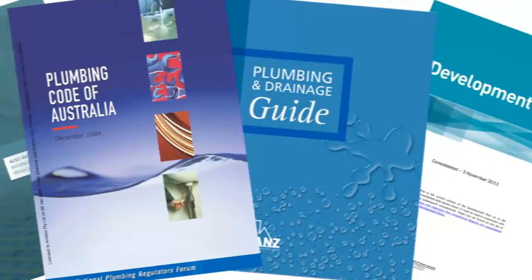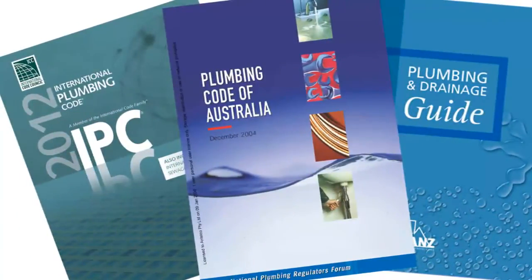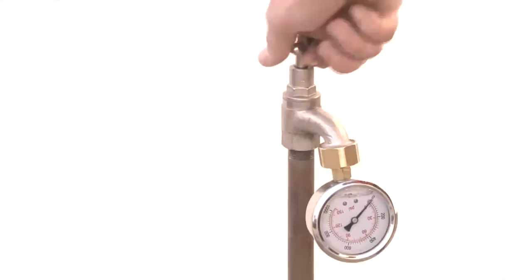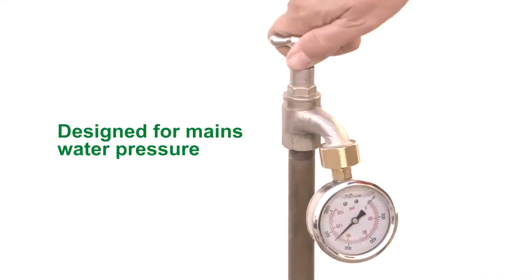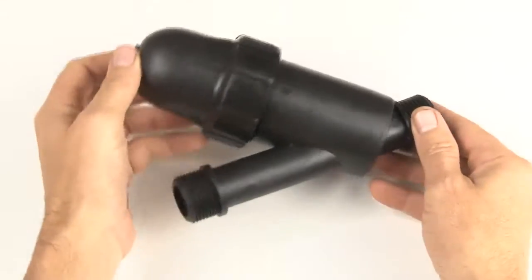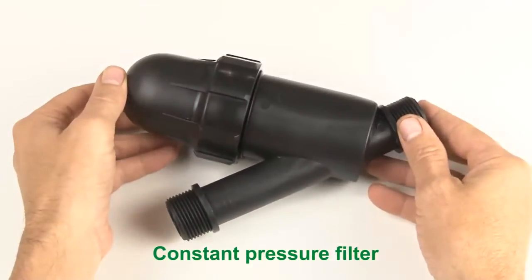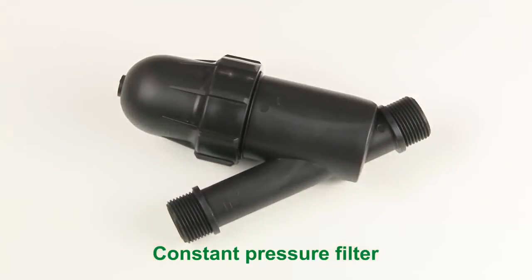When planning your irrigation system, refer to your local planning regulations to ensure your installation meets requirements. EasyValve 4 is designed to work with typical mains pressure water supplies. If your water supply contains contaminants, you will need to install a filter upstream of your EasyValve 4. Contact your irrigation supplier for further advice.